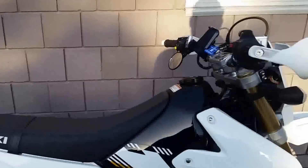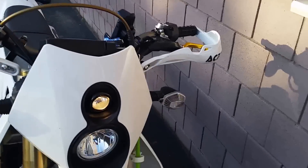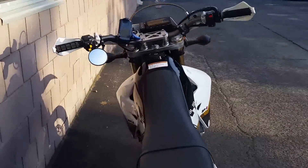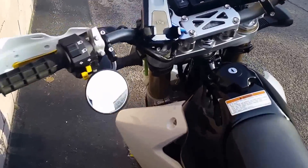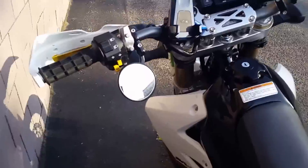I got rid of the Mickey Mouse rear-view mirrors and put on one left-side mirror, which is all you need legally in Alabama where I am. And it actually sees exactly what I need it to see.